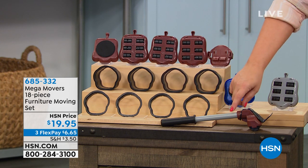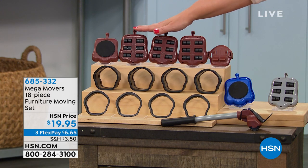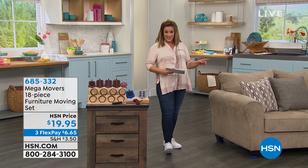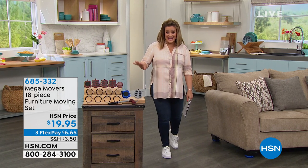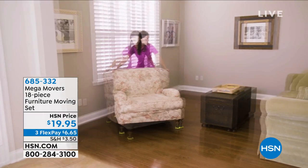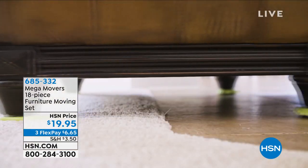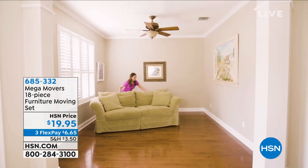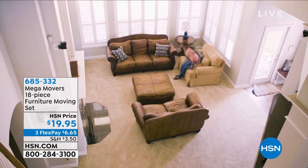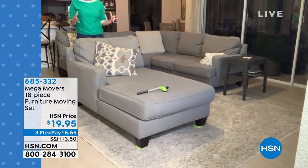Honestly, the color doesn't even matter — you just need it in every home because we all have heavy things to move and aren't always going to have help. Best $20 ever. Look at how she moves that entire armoire from one side of the room to the other — rearranging and staging a room on your own. This gives you your independence back.